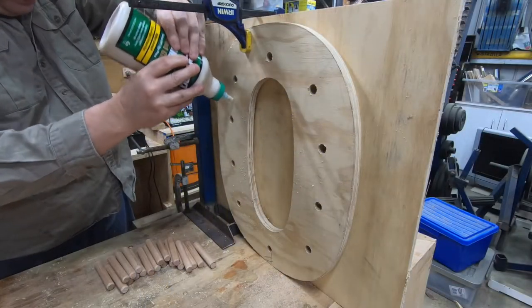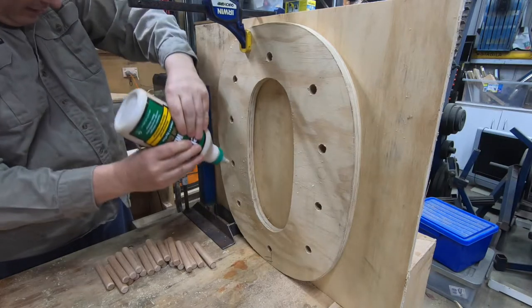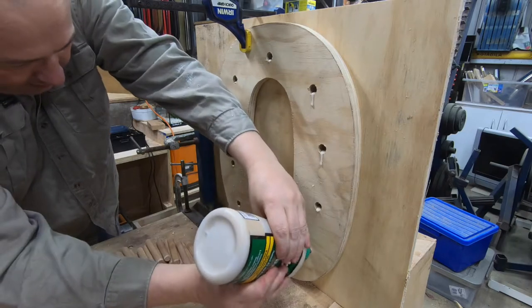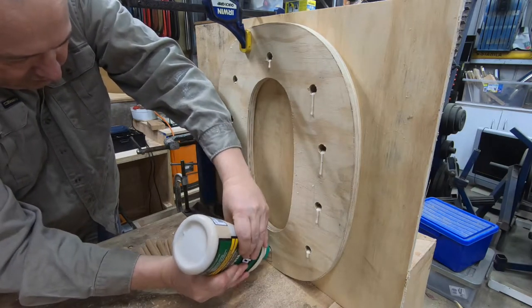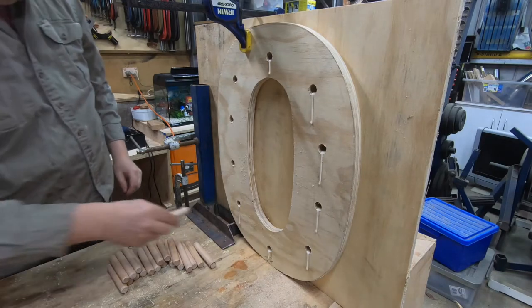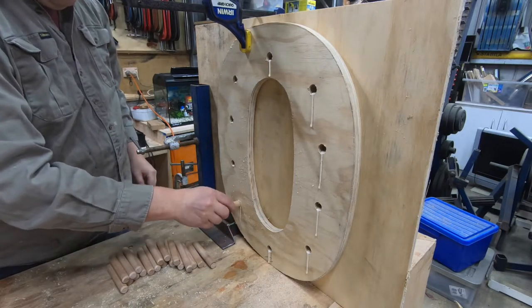The holes weren't precise enough for the dowels to be a snug fit, so I've clamped the numbers upside down and I'm going to glue the dowels in with them all leaning in the same direction. When I flip this back up the other way, there'll actually be a little incline on the dowels, which will help keep the doughnuts on the board.